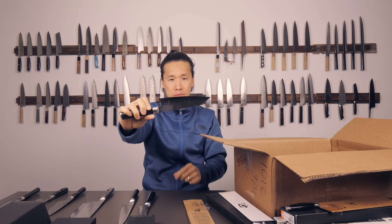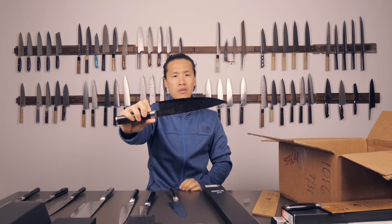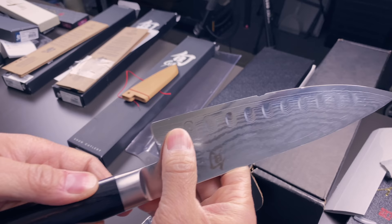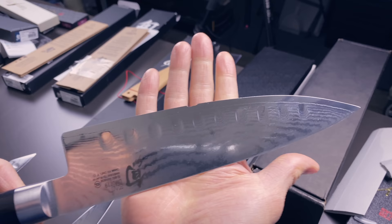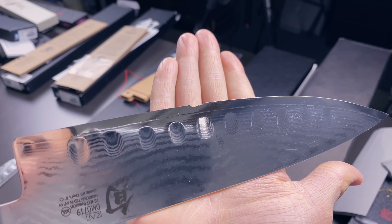Here's another Shun - the Classic eight-inch chef's knife. Oh dear, that is what I'm used to seeing on these knives. That is a bad chip. It looks like someone took a bite out of the cutting edge, and then there are a couple of dents on the top third. That's a pretty big chip or gouge going on there.